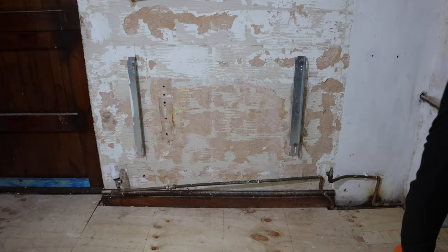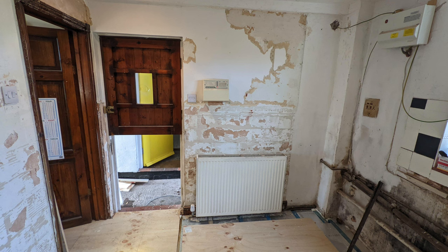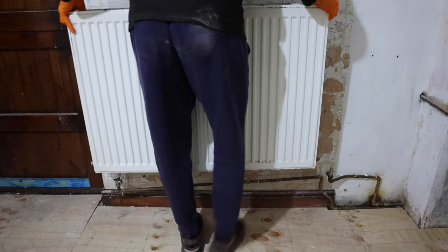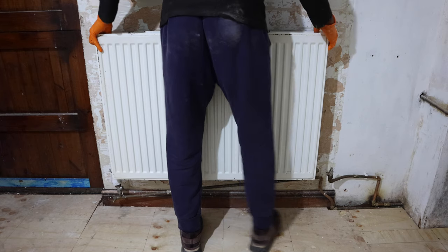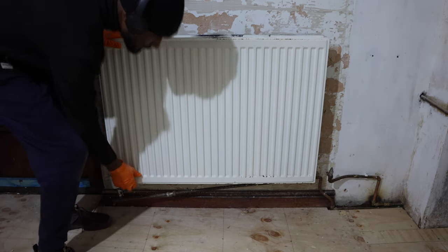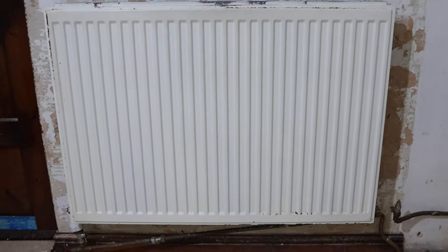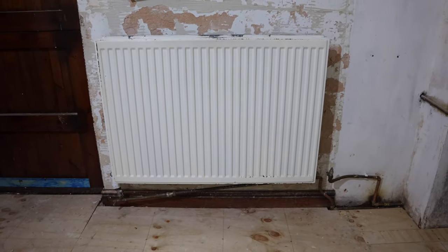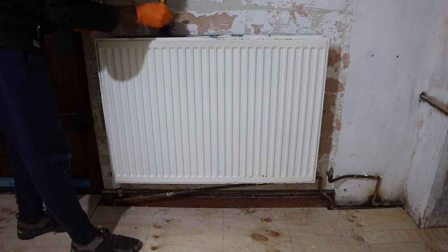That looks better already. Okay guys, so the builder has gone for the day. As you can see, the brackets have been raised, the pipes have been connected, and we've taken this radiator from almost sitting on the floor. I know it may not seem like much by raising the radiator a few inches, but trust me it looks so much better. The radiator now has a sense of presence in the room. It's not yet painted and hasn't been reattached to the wall just yet, but I guarantee it's going to look absolutely amazing once it's all done and dusted.